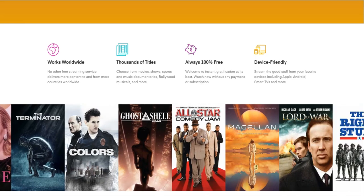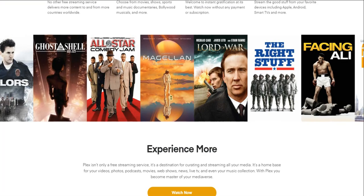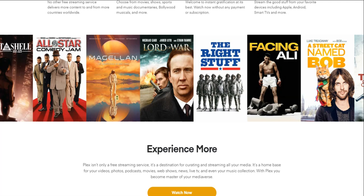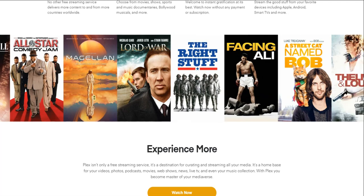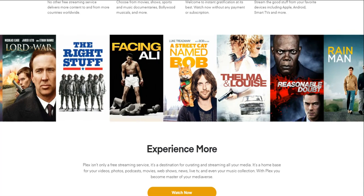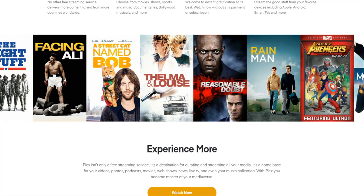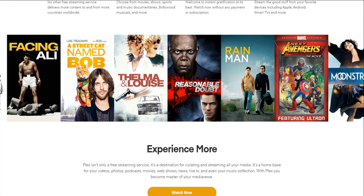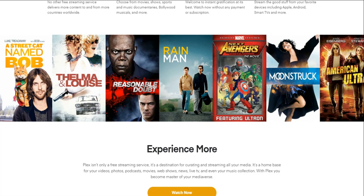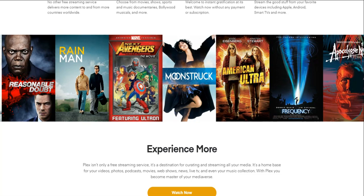They've got some titles here. They have a Street Cat Named Bob, Thelma and Louise, and there's no doubt about it — there's a lot of old content on there. You're not going to get the newest stuff like the next Avengers. So you will have a lot of old content, which is expected with free streaming services.